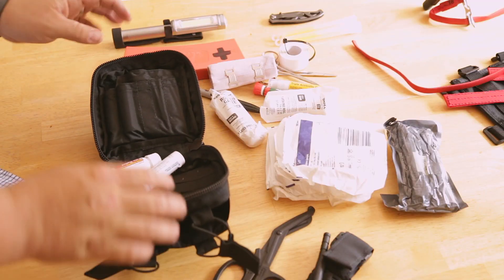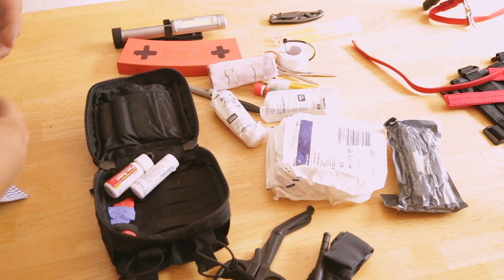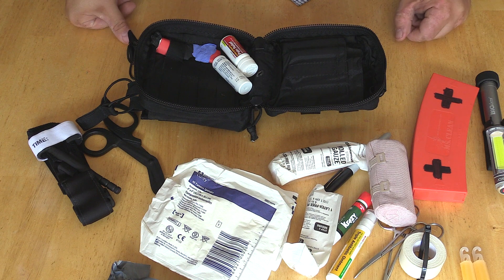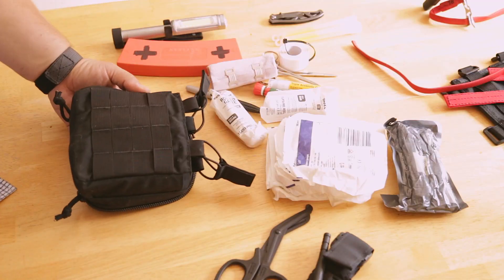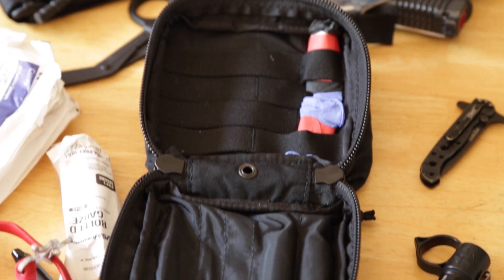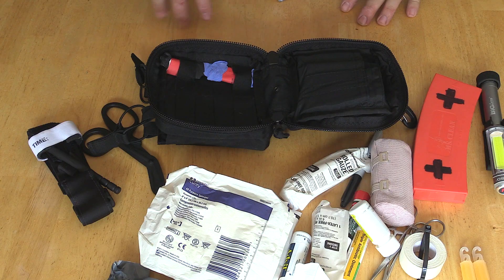The kit was originally meant to hold an IFAC or blowout kit, along with all the little stuff. It's also good for packing admin materials. You have MOLLE on both sides, so you can add things on the exterior as well — you saw I looped other items in there. But that's all there is to it — all that little stuff packed into this one kit.